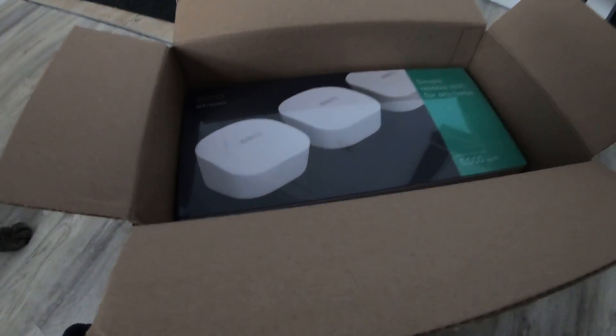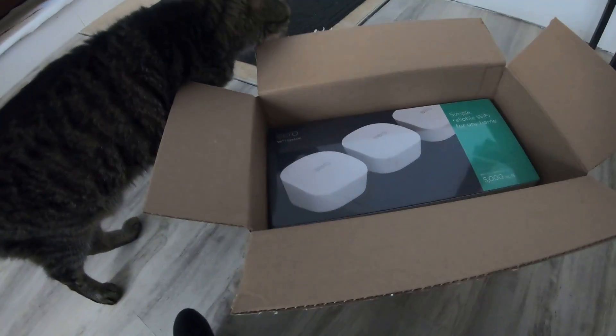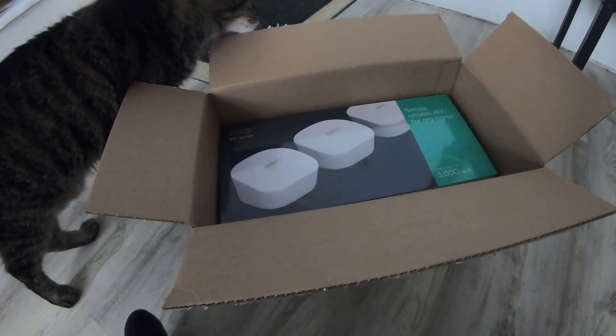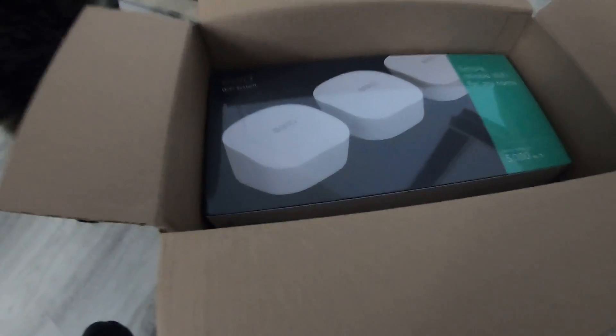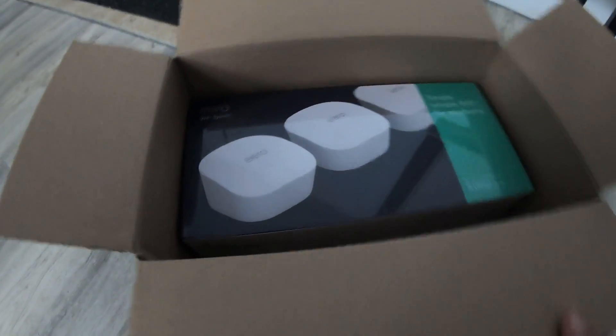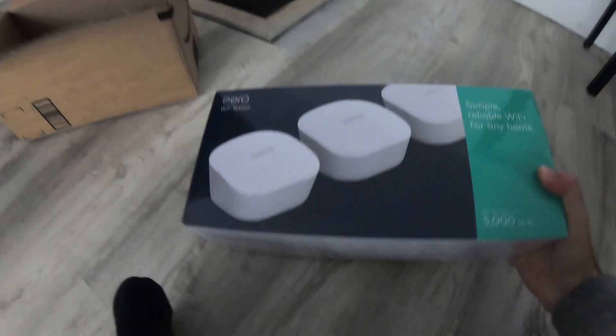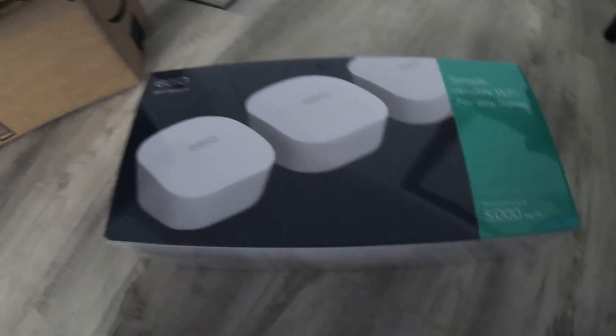I'm tired of my current router and wireless not going through my house, so I went with a mesh router system. I went with the Amazon Eero — read a few reviews, seems like it was a decent price, good coverage, good reviews. Just showed up an hour ago. It says it's good for covering 5,000 square foot homes and I don't have even half that, so it should work good.